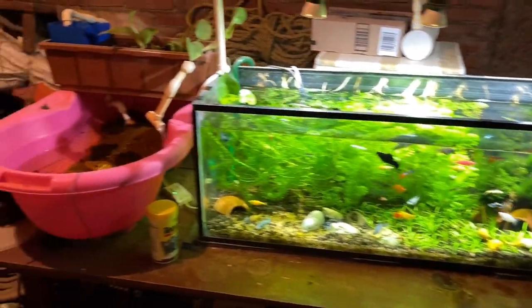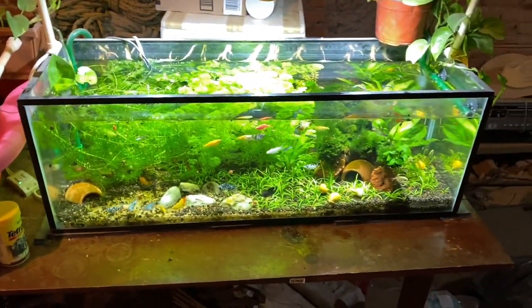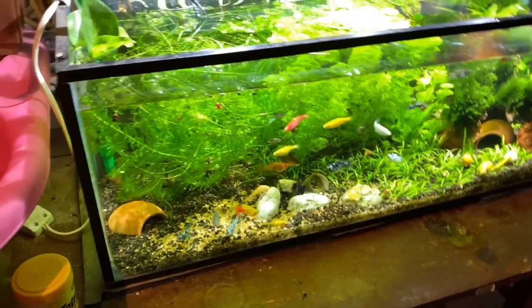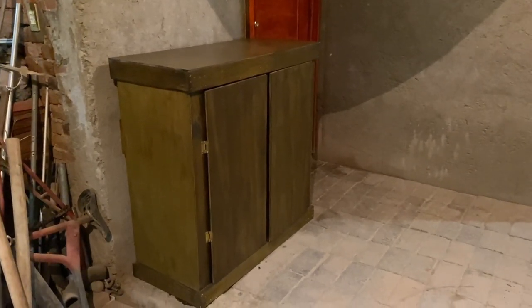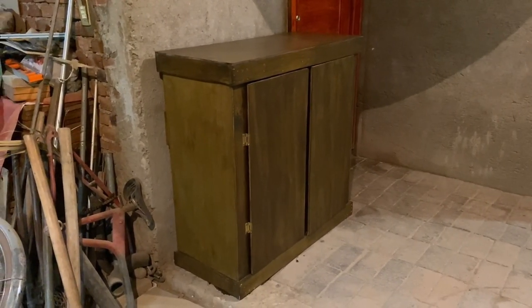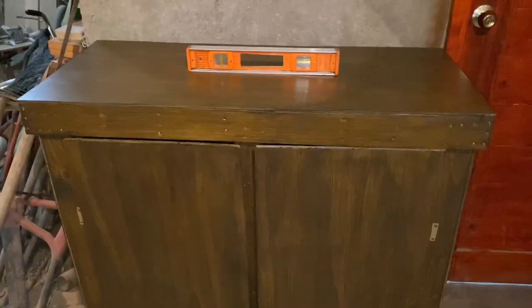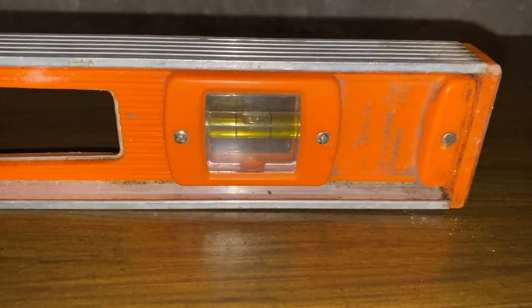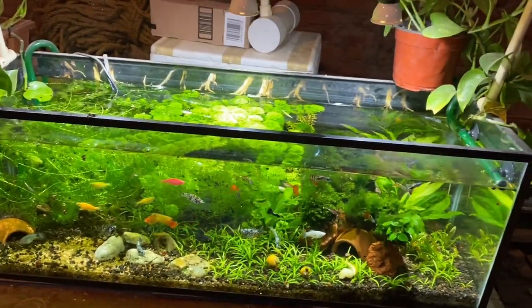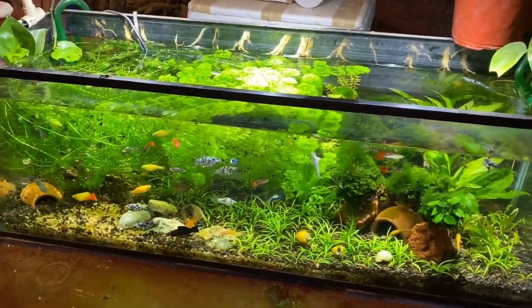Aquí está la mesa donde teníamos actualmente nuestro acuario — de hecho ya lo movimos. Lo que pasa con esta mesa es que se mueve mucho y el nivel del agua está bastante desnivelado. A pesar de que hemos intentado nivelarlo con cosas de abajo, el peso de la pecera es bastante para esta mesa, que ya tiene como 20 años. Nos urgía un mueble nuevo. Como ven, nuestro mueble sí quedó nivelado, que era una de las cosas más importantes que estábamos buscando.